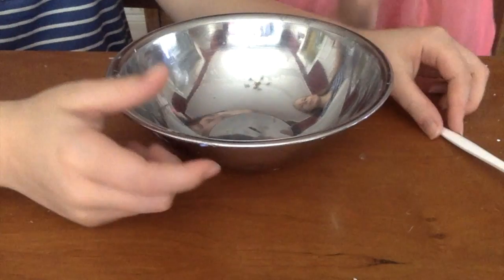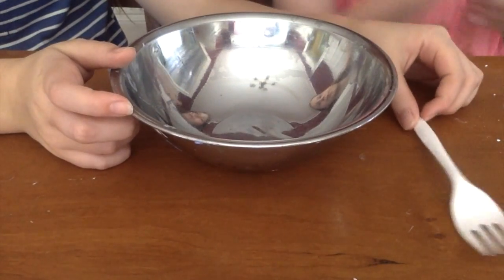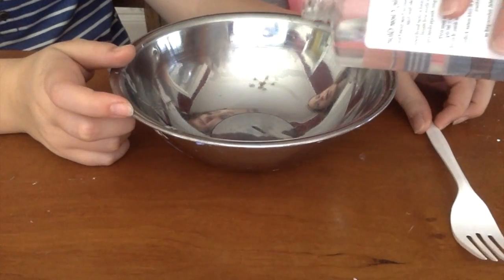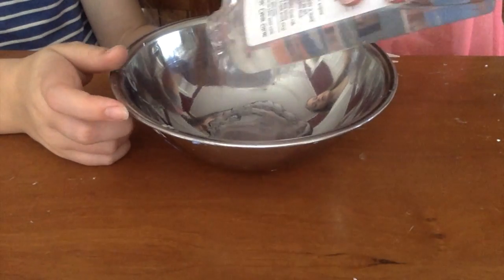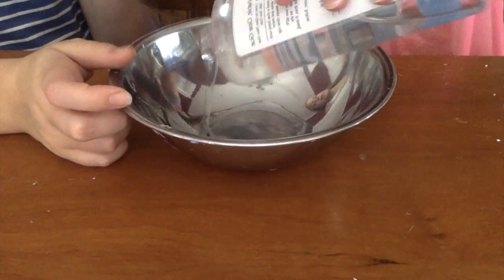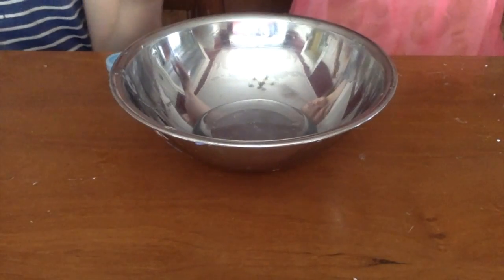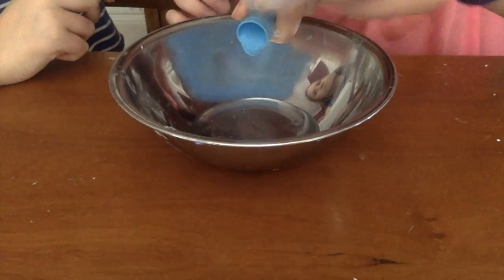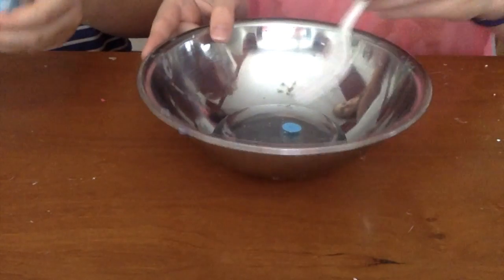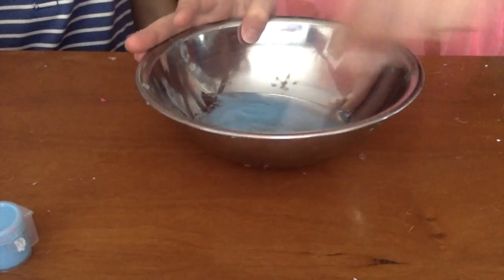I'm going to start by pouring the glue into the bowl. We're not going to add a lot of paint because then it will make it really foggy. I would recommend not adding lotion to this one at all, because if you add lotion it won't be clear. So just don't add lotion — if you accidentally add it, don't add too much because it's not going to be clear anymore. So you can add your desired amount of glue. Now we're going to pour in a tiny bit of paint — just not even that much. Mix it. Try not to add way too much because if you add a ton it will not be clear.